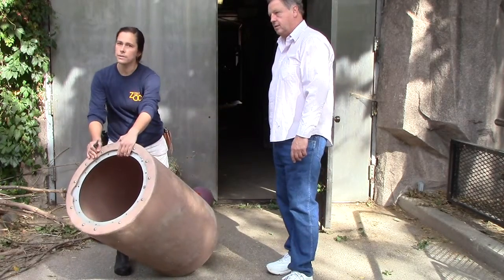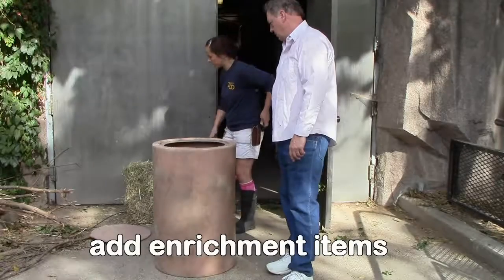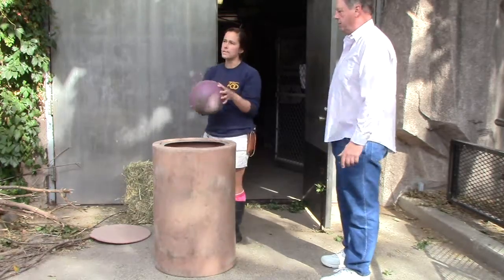All we have right now is an empty bowl and you can see there's a hole in it. If I choose, I can add a piece of enrichment item inside of it.